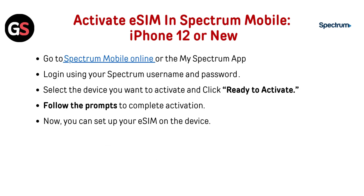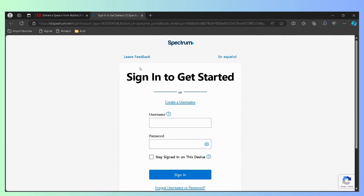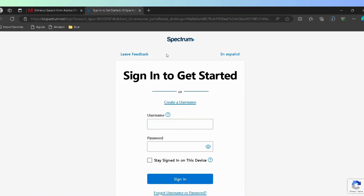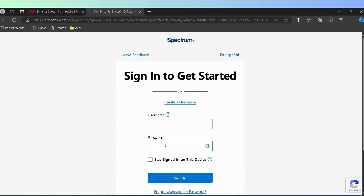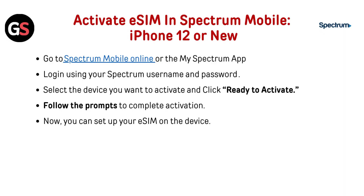To activate eSIM in Spectrum Mobile on iPhone 12 or newer, go to the Spectrum Mobile website or the My Spectrum app — the link is given below in the description. Log in using your Spectrum username and password. Select the device you want to activate, click Ready to Activate, and follow the prompts to complete activation.